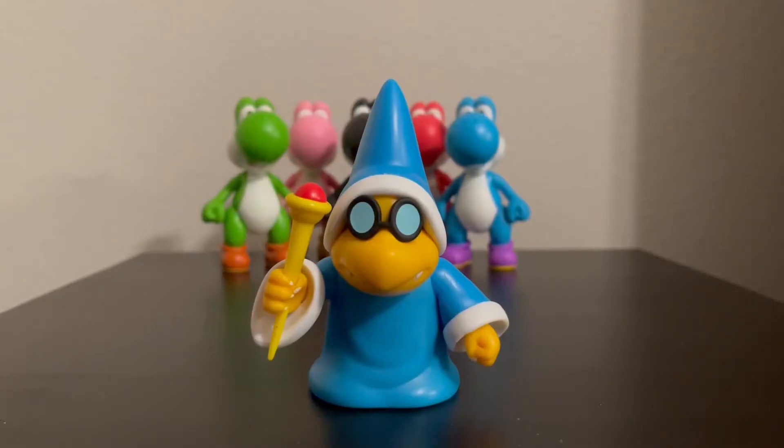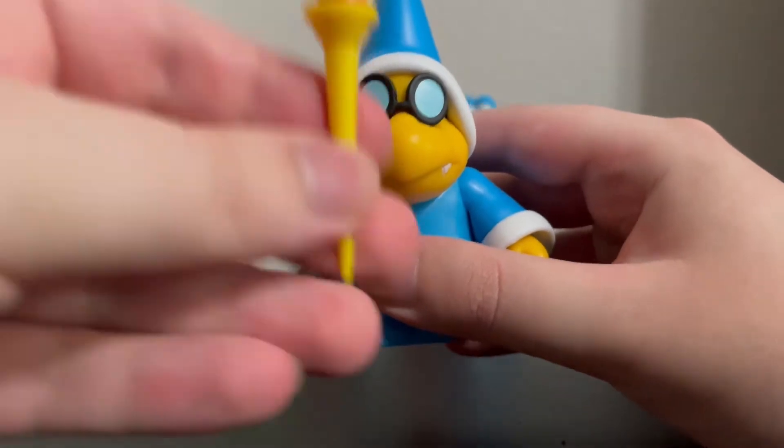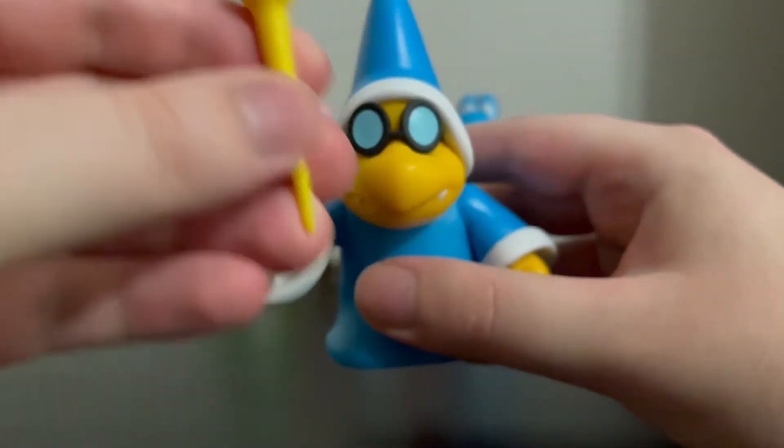Now it's time for Magikoopa, which I'm probably just going to keep calling him Kamek throughout the rest of this video. Kamek is the singular character and Magikoopa is the species, but Kamek looks just like any other ordinary Magikoopa. Kamek sometimes rides a broom, but this one doesn't have that, so he could be Magikoopa — whatever you want to call him. Anyway, his accessory is his magic wand, which is really cool. It's not the same mold as the Koopaling wands.